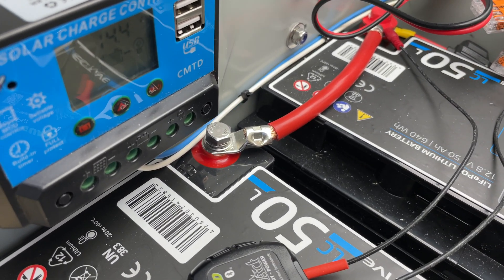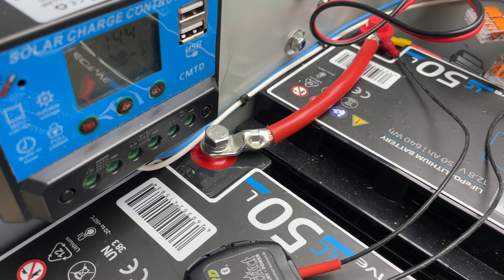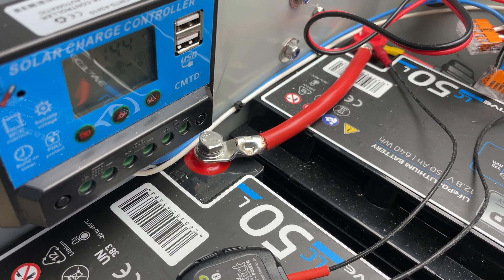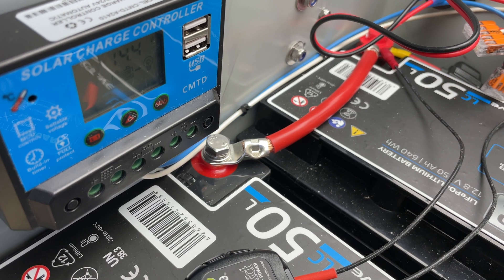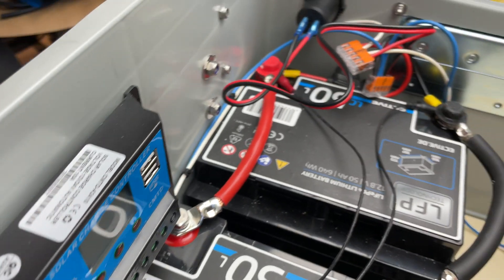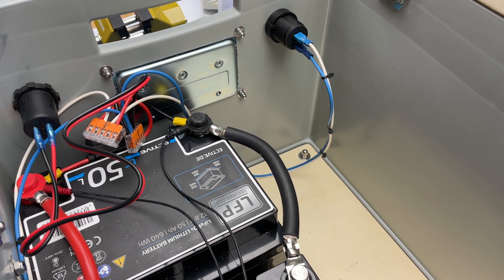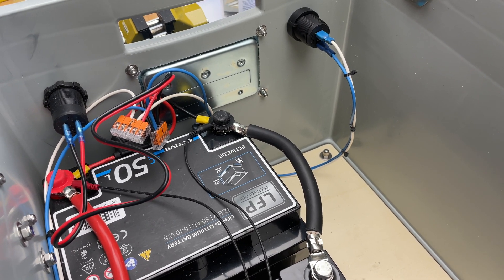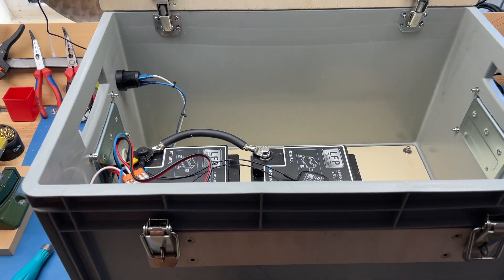The solar charger conveniently displays voltage — we're at 14.4 volts, so pretty much charged. I charge to about 14.6 volts, and after half an hour to an hour it drops back to 14.4, which is fine. I'm using connectors for the input, whether it's an alternator from a car or solar panels — the solar charger just takes care of properly charging the batteries either way.